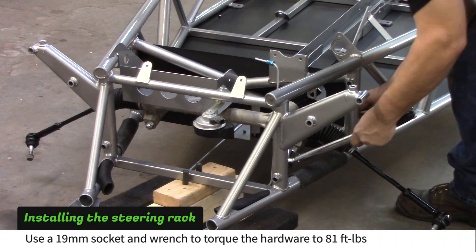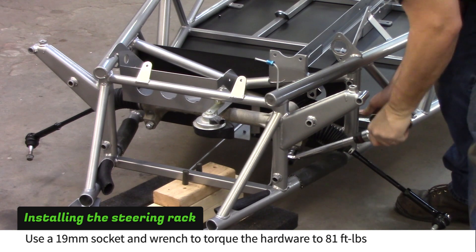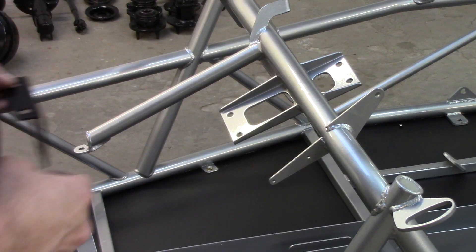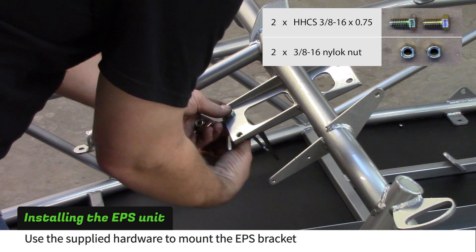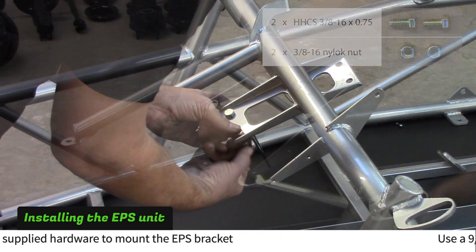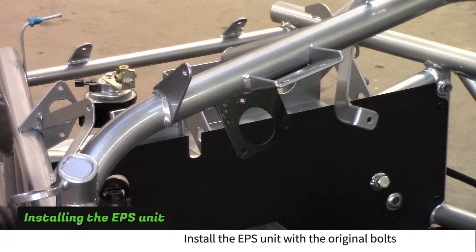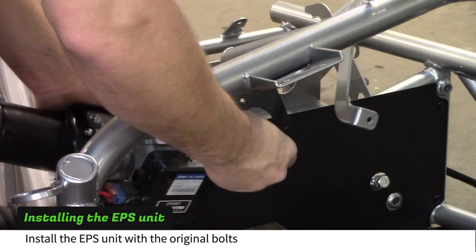Torque the hardware to 81 foot-pounds with a 19mm socket and a wrench. Use the supplied hardware to install the electronic power steering bracket. The bracket needs to be oriented with the bent edge toward the back of the car. Bolt the electronic power steering unit to the bracket with the original power steering unit bolts.